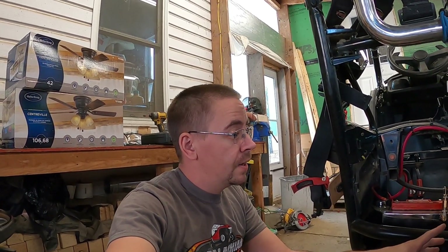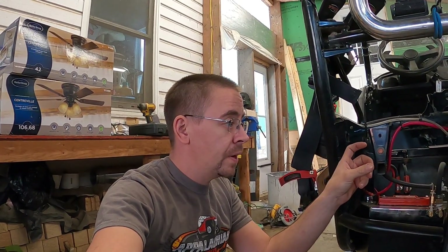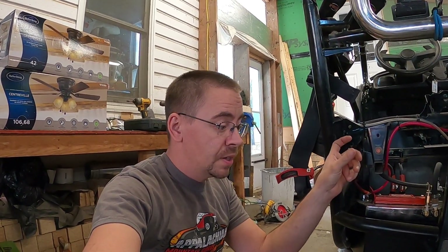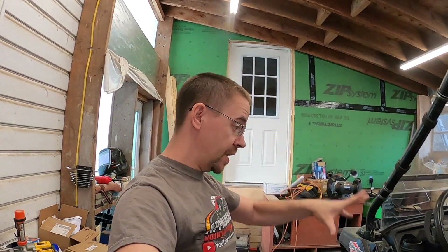Once that's on, I get my boost controller hooked up as well so I can fine-tune it a little better in correlation with the different springs that can run in the wastegate. So this guy should be ready to fire, and it's probably actually going to fire before that because I'm going to put her back together here somewhat when we move into the Hillbilly Garage to finish this guy.